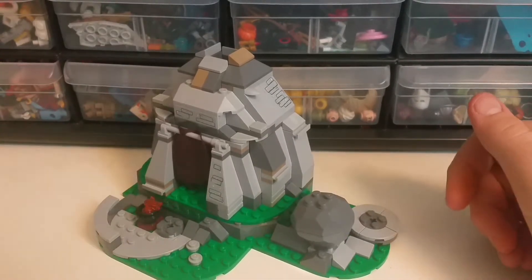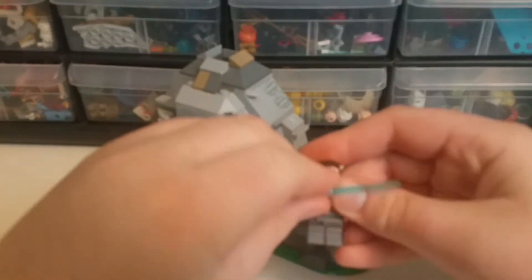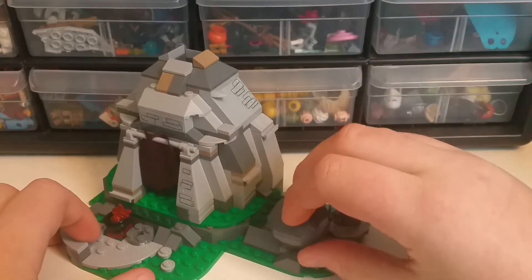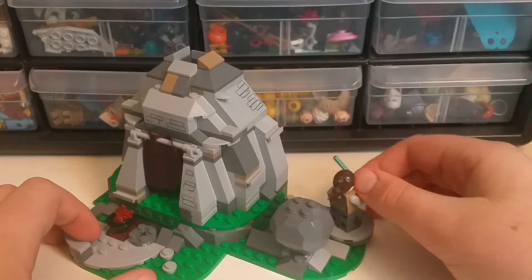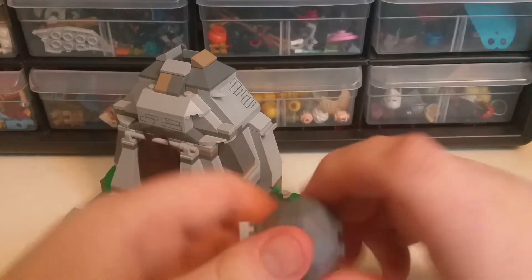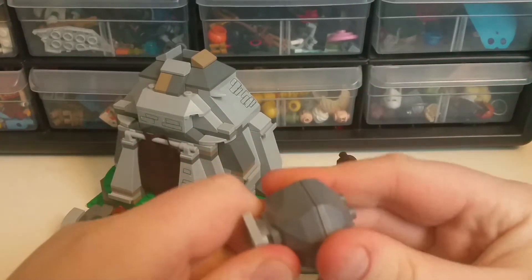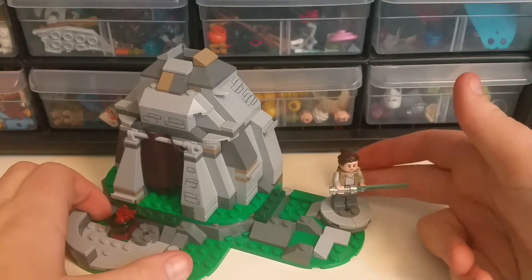There's a little spinning rack here. If you're wondering what it's supposed to do — you take Rey, equip her with her lightsaber, put her on this little pedestal, and you can make her attack it. If you turn her around, she can knock it over — exactly like that. Very nice. But inside the boulder, there's not very much. There's a crystal in there — I'm just kidding — it's just a regular crystal, it doesn't mean anything.